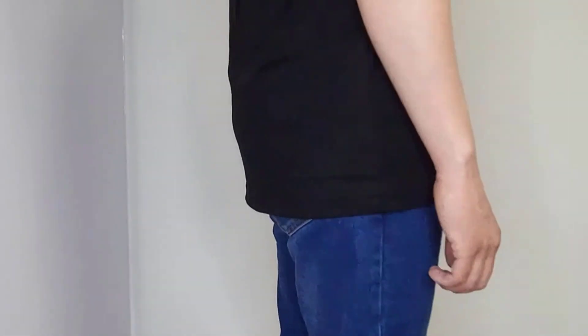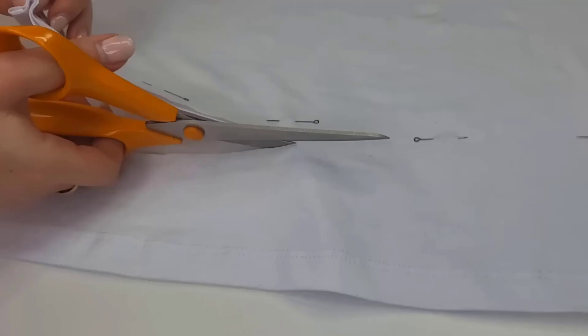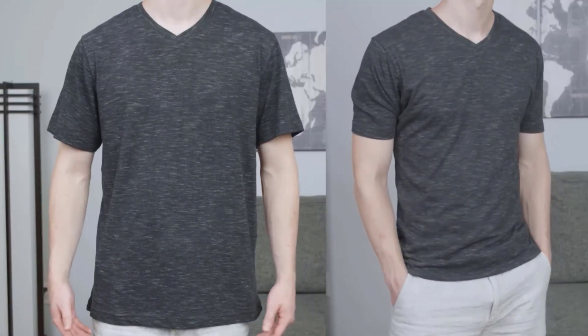If you have a t-shirt that feels too long, do not worry. With just a few tools and some careful measuring, you can transform your shirt into a perfect fit. Here are two methods to shorten a t-shirt that is too long.